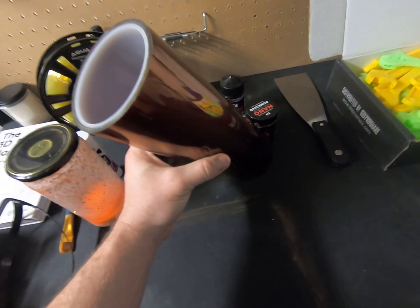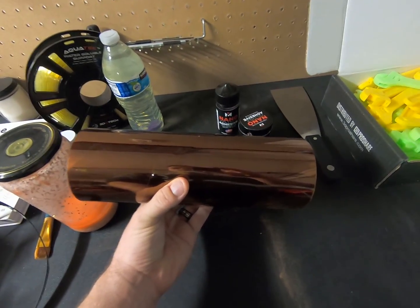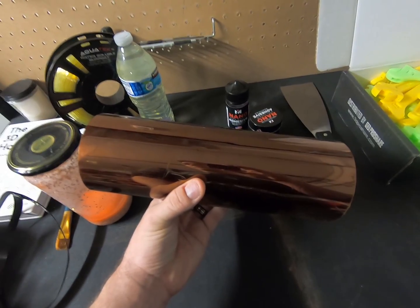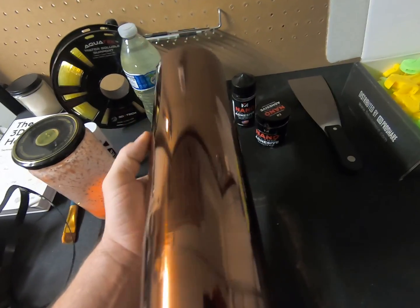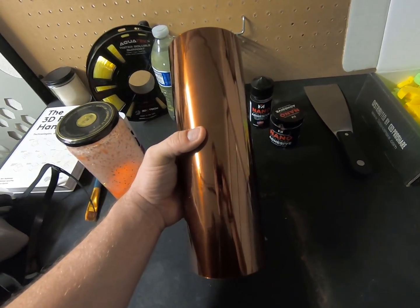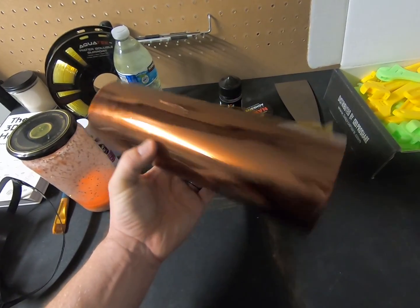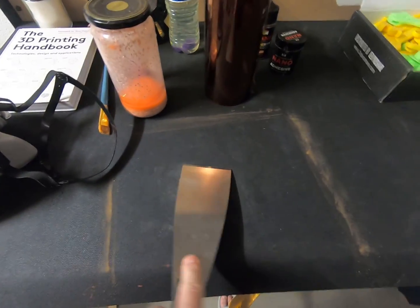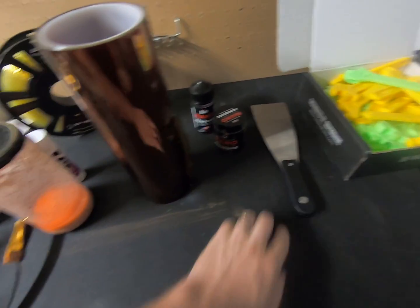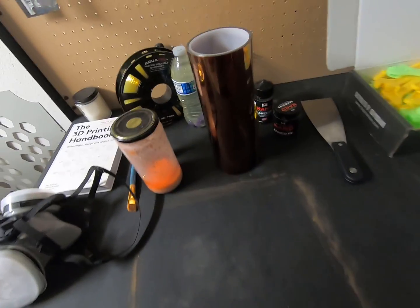If you have a Funmat HT, you may have received a large roll of Kapton tape. This stuff is great for anything at about the polycarbonate level and below — you'll be very successful. You can print right on it or put glue stick on it as a separation layer. Some cons are that it breaks extremely easily and needs to be replaced a lot, because when you're scraping prints off the build plate with a large scraper like the Zortrax one, it rips and tears. It does not work on high-temp filaments beyond polycarbonate.